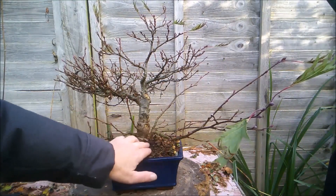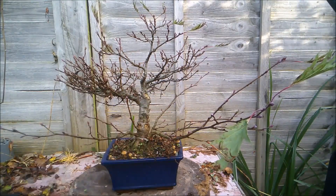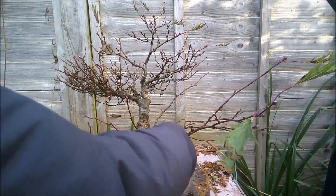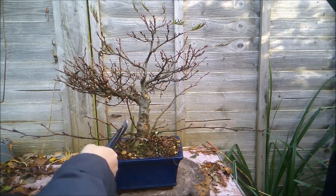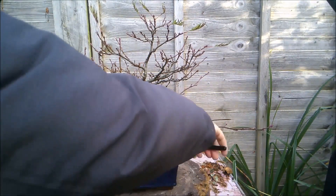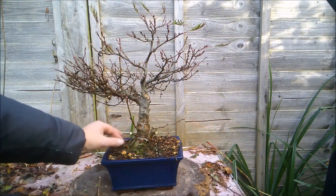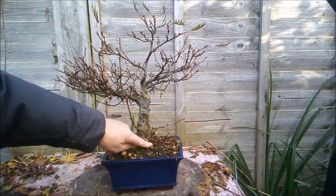It's time I did something with this imperial alder again. There's an old weed growing right under that root — let's see if I can pull that out. They always grow in the most awkward places where you don't want them to be. At least most of it — it'll grow back and it'll probably continue to grow back until I repot this tree again and get all the root out.